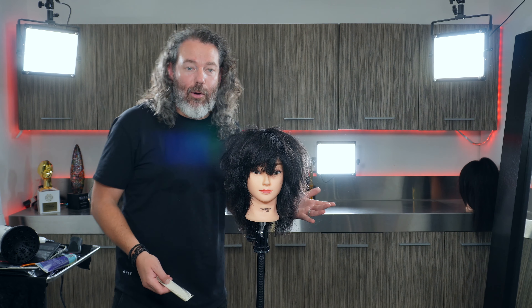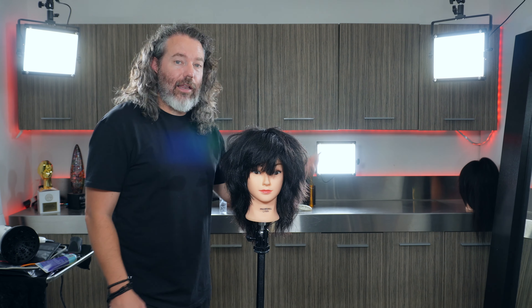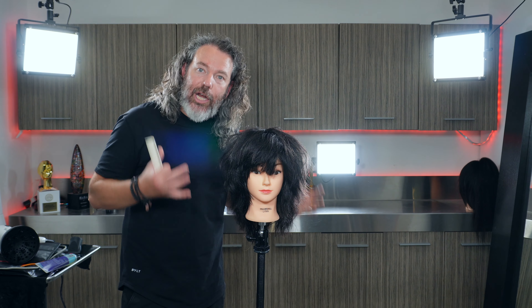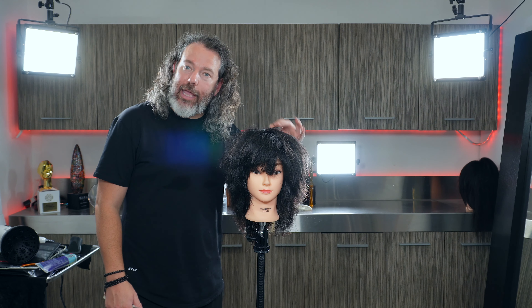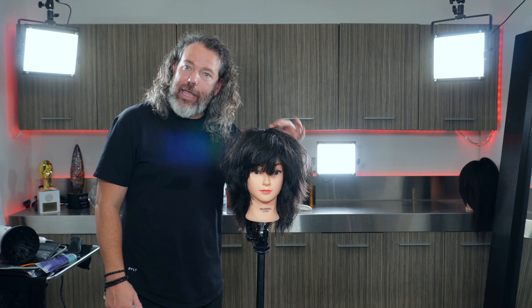I kept kind of playing with it, scrunching it, and you can see how amazing it looks. It's got a really cool, very current shaggy look — great for fine textured hair.